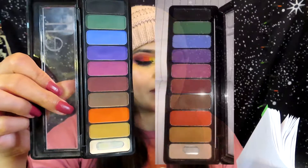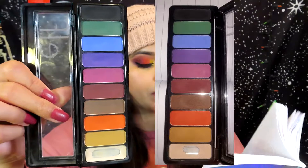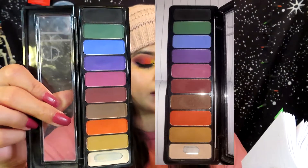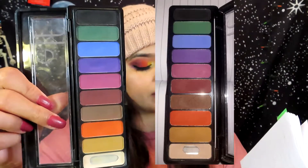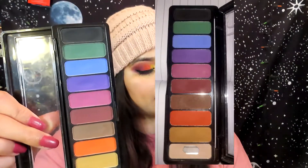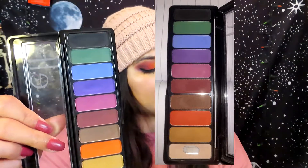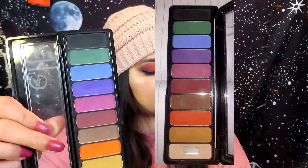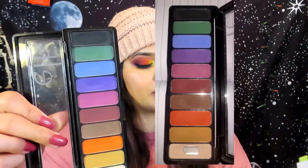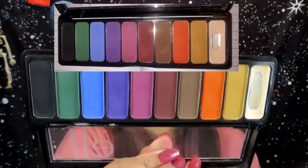I'll include a picture so you guys can see the difference. The white I've used 22 times, the mustard only three times, the orange seven times, the brown zero times, the burgundy five times, the pink six times, the purple 12 times, the blue four times, the green six times, and the black zero times.